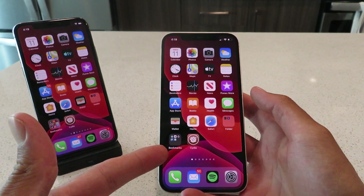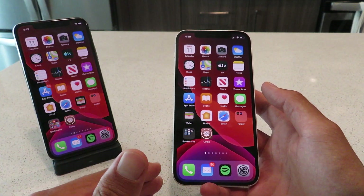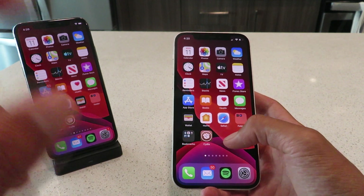Hey everyone, I hope you're having a great day today. Today I'm going to show you guys how to jailbreak iOS 14.7.1 using Cydia on all iOS devices. It's working on all versions of iOS guys, not just 14.7.1. This new jailbreak is awesome guys, it's super easy to do.